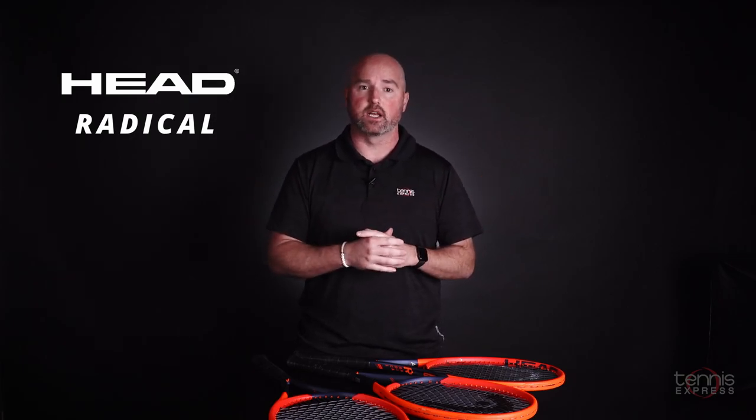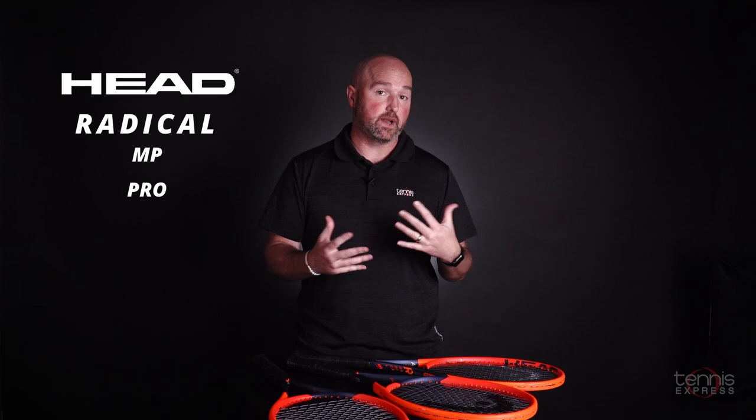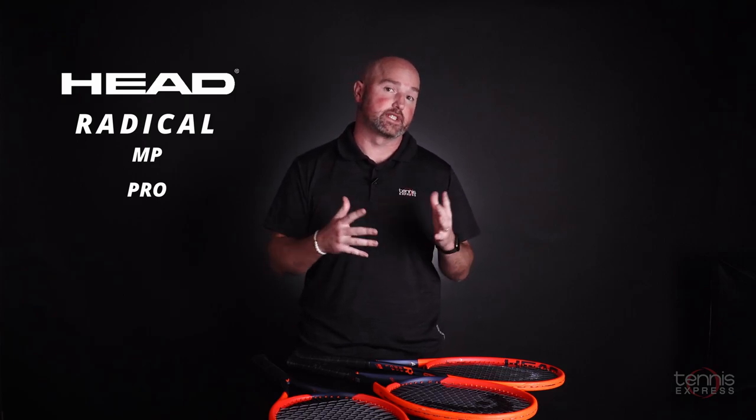Hey guys, today we're going to be taking a look at the 2023 Head Radical with auxetic construction. The line includes three models, a little bit of a name change that we'll get into here in a bit. We've got the Radical MP, we've got the Radical Pro, and formerly known as the Radical S is the Radical Team.